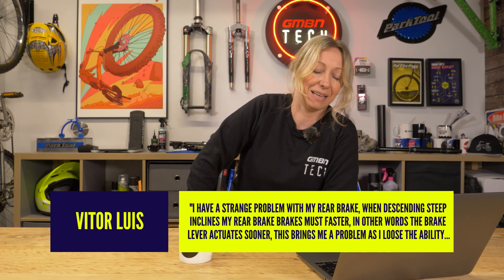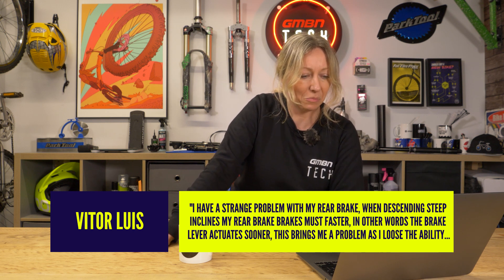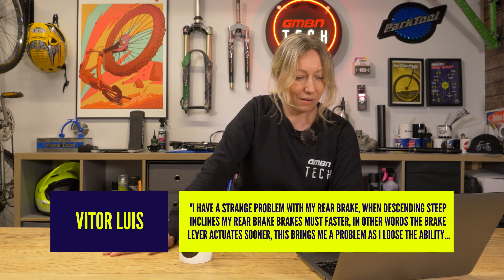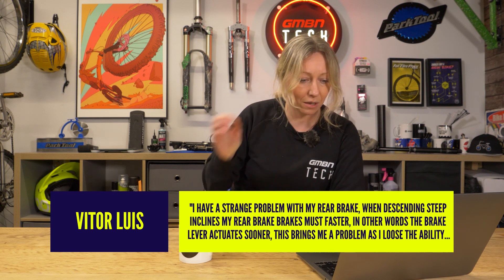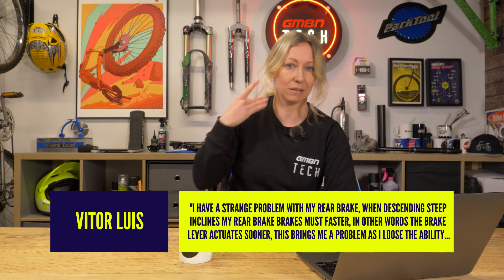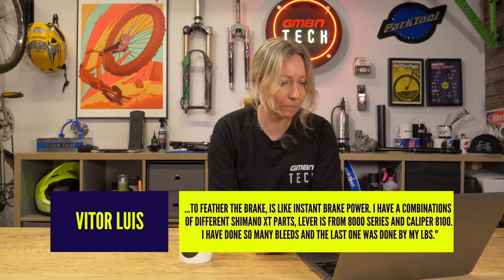So Vitor Luis, Ask GMBN Tech: I have a strange problem with my rear brake. When descending steep inclines, my rear brake brakes much faster — the brake lever actuates sooner than the front. This brings me a problem and I lose the ability to feather the brake. It's like instant brake power. I get you, you've got a bit of an imbalance there.